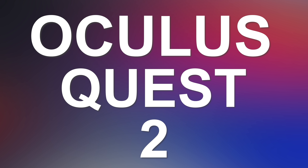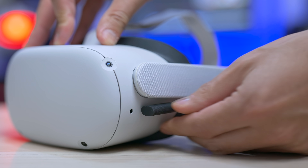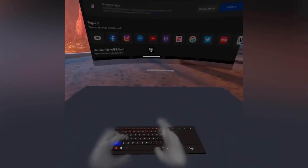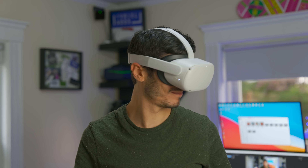This update is absolutely incredible. The Oculus Quest 2 has been updated to V28, bringing amazing features like Oculus Air Link, desk mode with office spaces, and 120Hz support. Let's discover it together in this video.